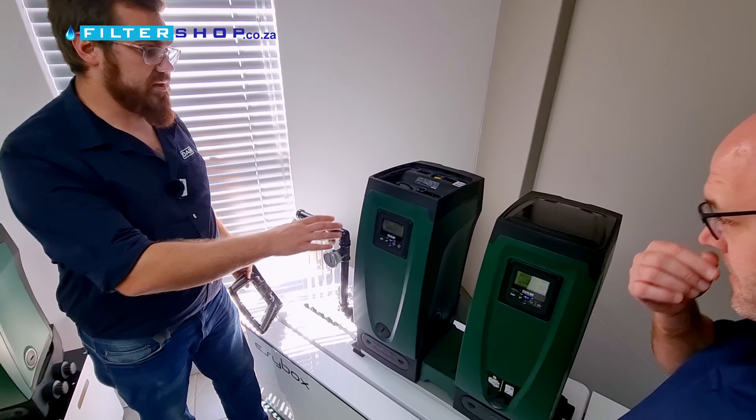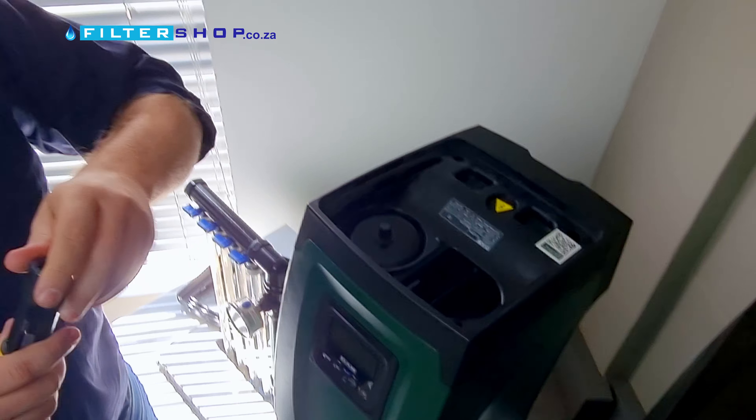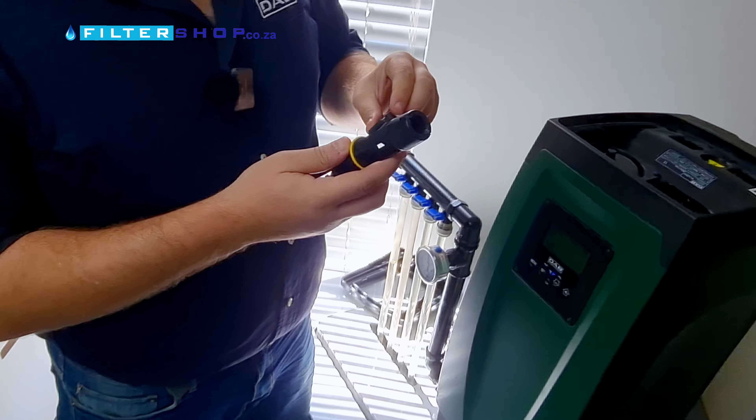We remove our cover. This is called the technical compartment. Inside here we have a tool set — specially designed tools.